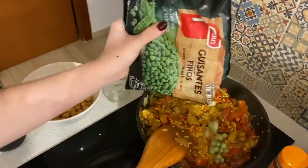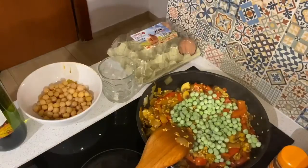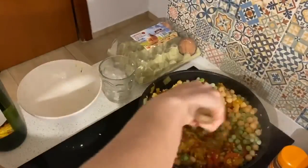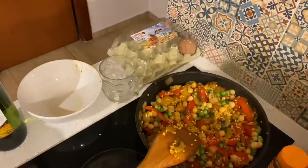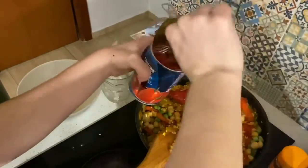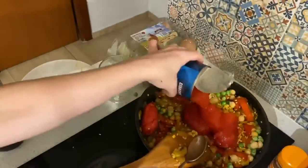Next we add frozen peas, and we're also going to add the garbanzo beans. Then it's time to add the diced tomatoes — I couldn't find diced tomatoes so these are whole, and I'm just going to chop them up right in the pan.